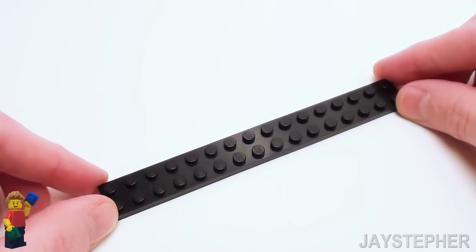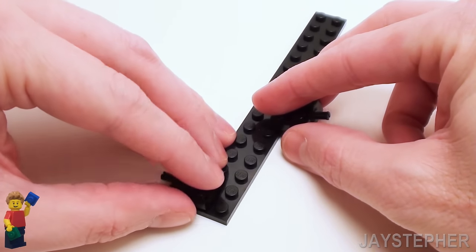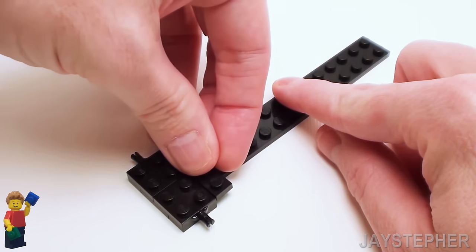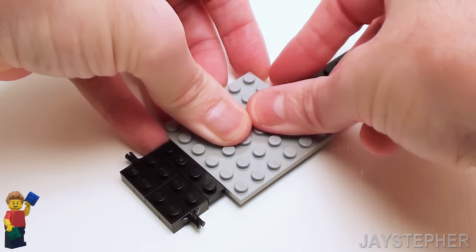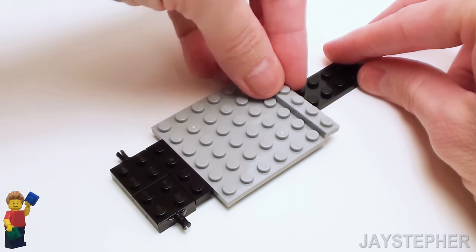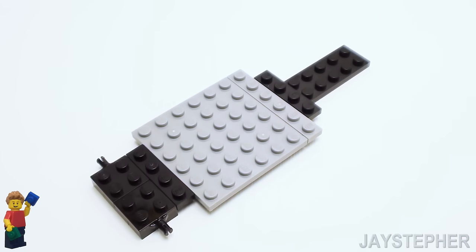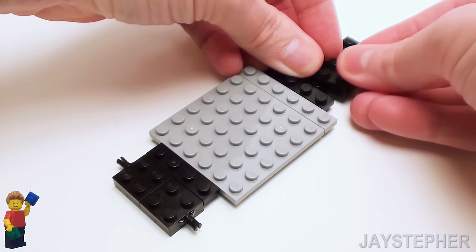Let's start with a 2 by 16 plate. Now let's take two 2 by 2 bearing plates and set these on one end of the 2 by 16, followed by a 1 by 4 plate, a 6 by 6 plate, a 1 by 6 plate, a 1 by 4 plate. Now let's set down two more 2 by 2 bearing plates.